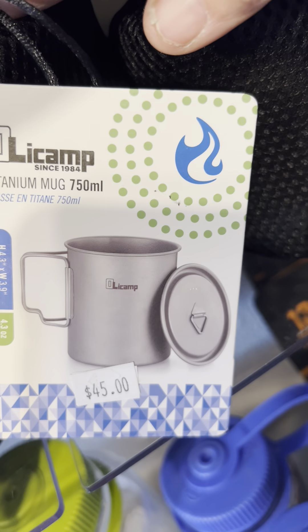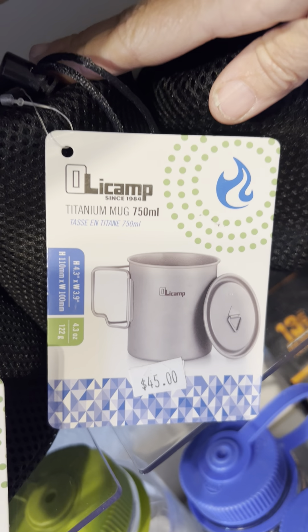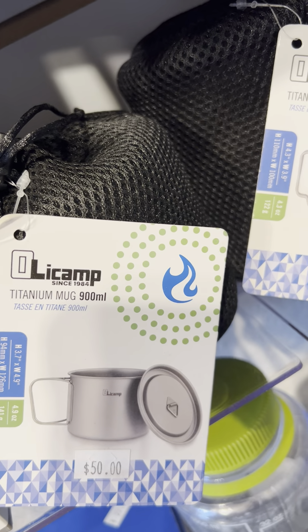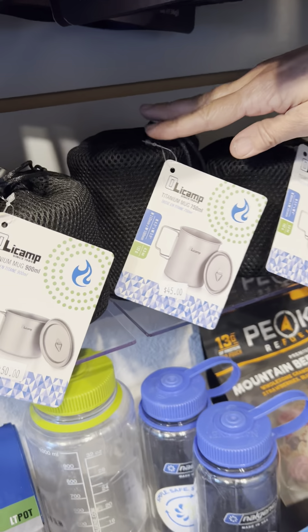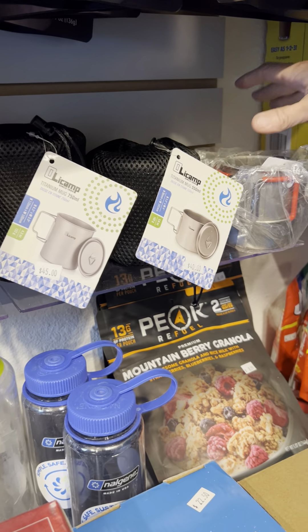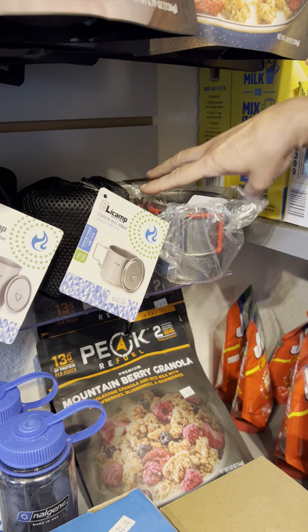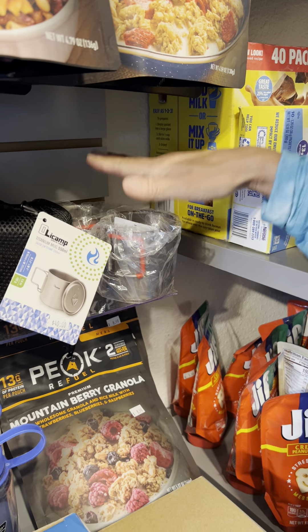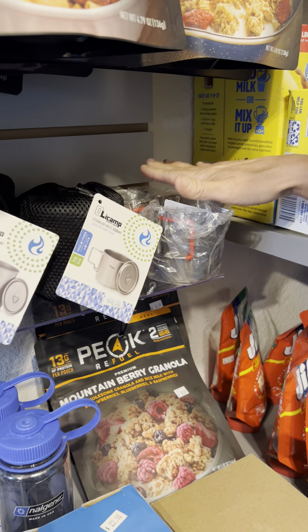The 750, if you want to heat water and have a little bit left over for a hot beverage, or maybe even the 900. But most hikers are going to use the 550 to 750 milliliter pots for heating up their water. And if you're looking for an awesome little coffee cup, we have those too — perfect for hot coffee or tea.